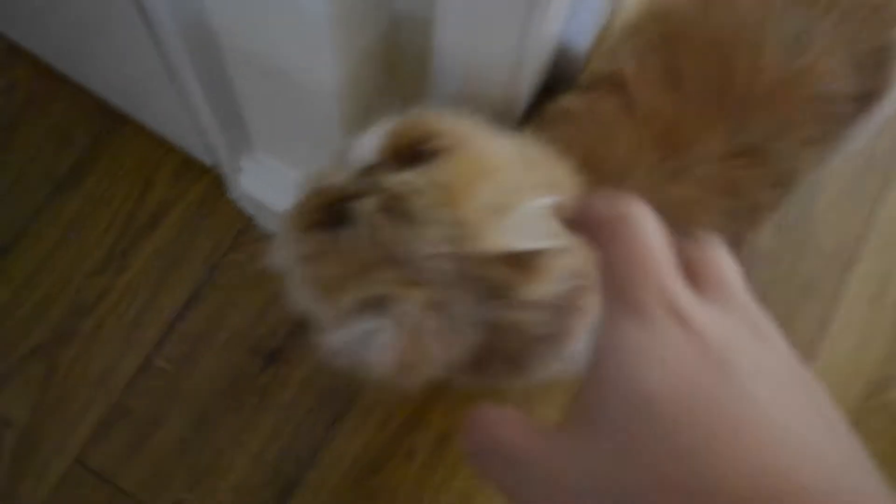Asuka, bear baby. Hello sweetheart. Hello there, mister meow meow.